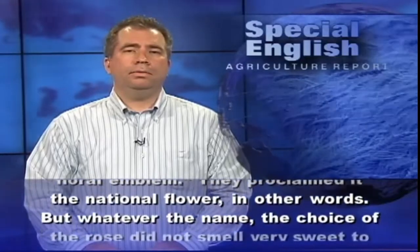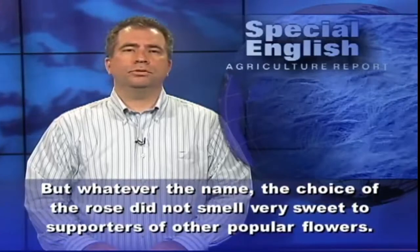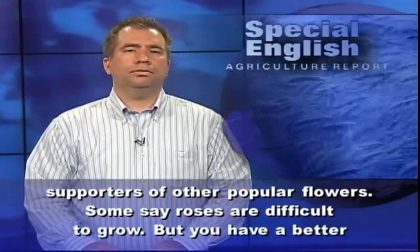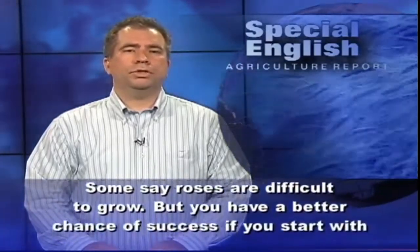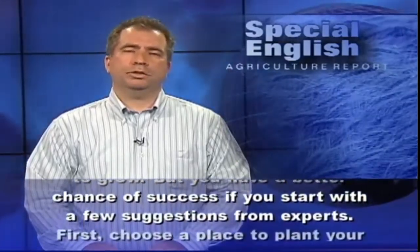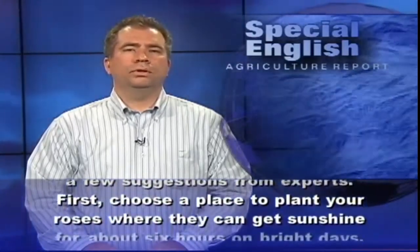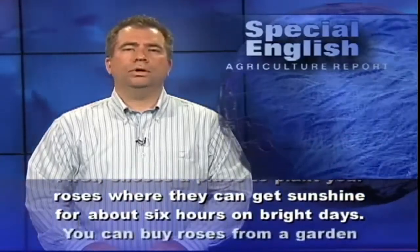The choice of the rose did not smell very sweet to supporters of other popular flowers. Some say roses are difficult to grow, but you have a better chance of success if you start with a few suggestions from experts. First, choose a place to grow your roses where they can get sunshine for about six hours on bright days.